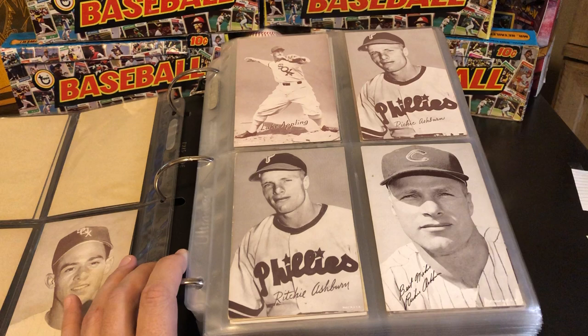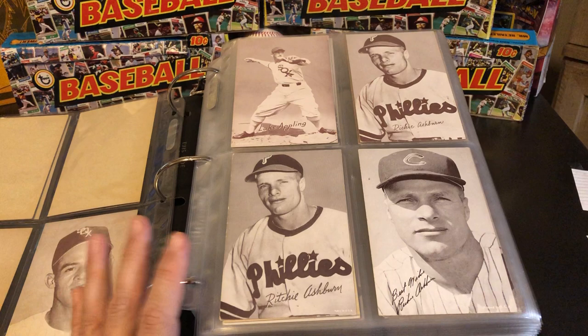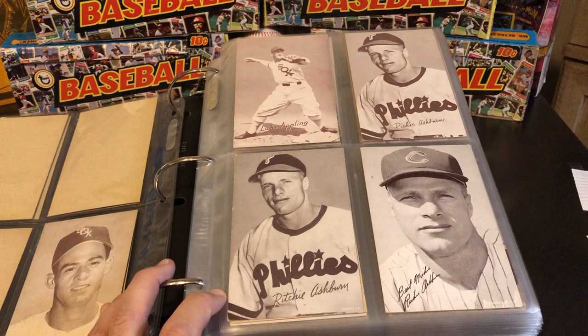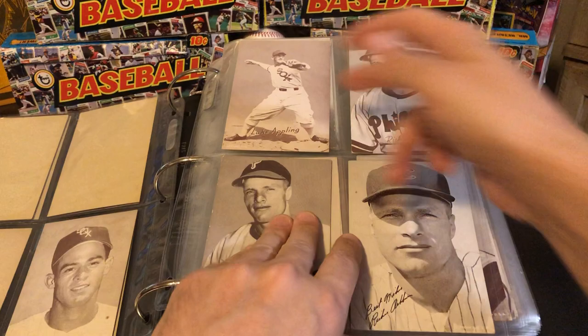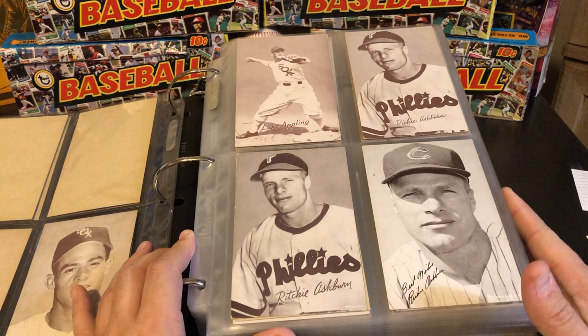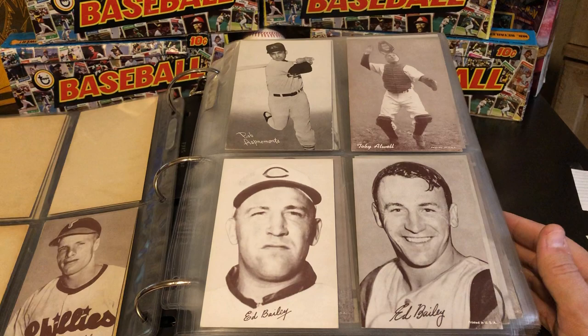They did make quite a few errors and then corrected them. We've got a couple different Richie Ashburns — his name is misspelled on one, then corrected on the other. Luke Appling is in there too. It's kind of a crazy set because you've got guys that were playing in 1947, but then you also have newer players like Ed Kranepool who started playing in the early '60s, and they're in the same set. We've got Ed Bailey, and two different Ernie Banks.